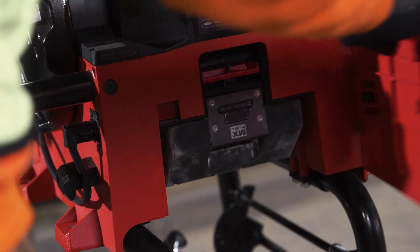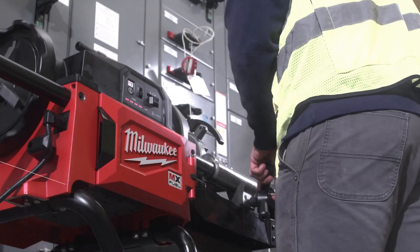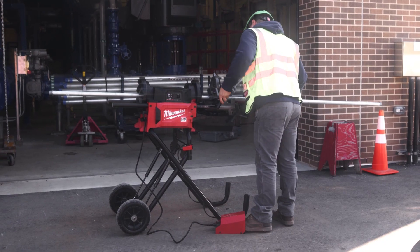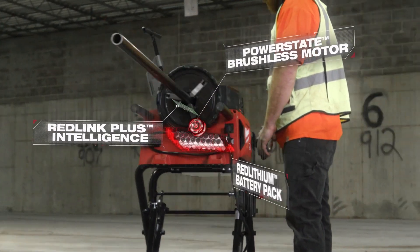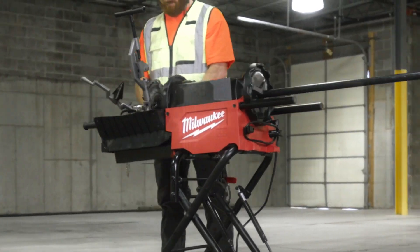I am impressed by how long this battery lasts and what kind of power it puts in. It runs longer than our work day does. One battery lasts the whole day — there's no downtime. I was able to run a full day's work cutting anywhere from half inch all the way up to two inch threads.